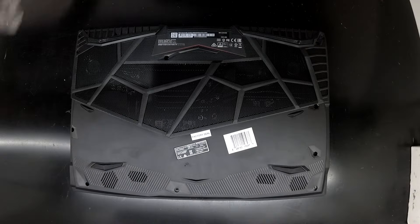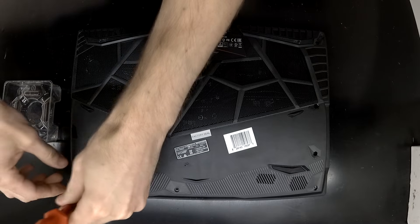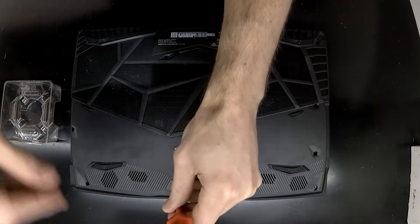Today on the table I've got an MSI GL65 laptop that I'll be tearing down to replace the thermal paste on it.